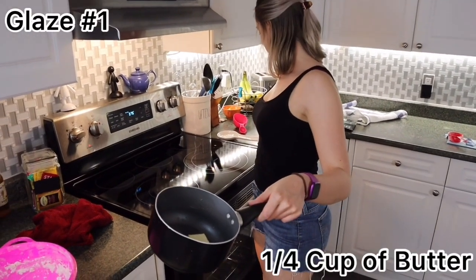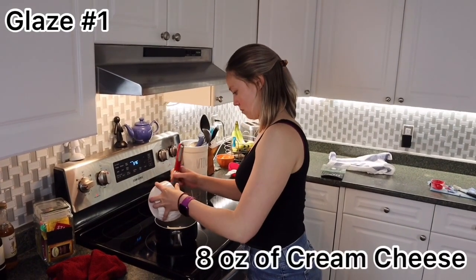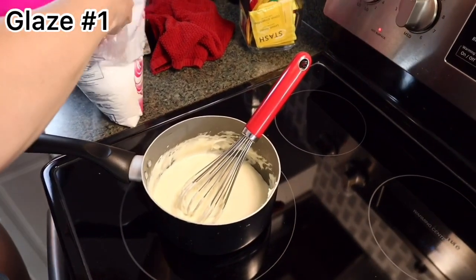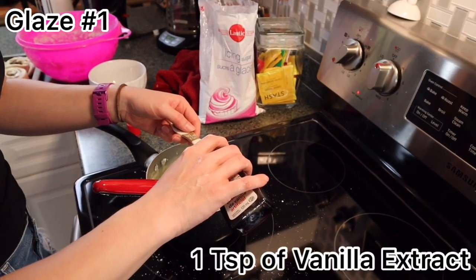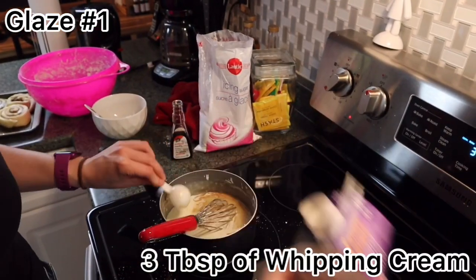For the cream cheese glaze: in a pot start with a quarter cup of butter, then add 8 ounces of cream cheese and melt them together. When nicely melted, add two cups of powdered sugar, one teaspoon of vanilla extract, and three tablespoons of whipping cream.